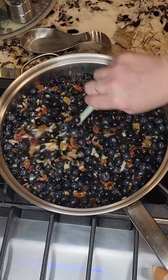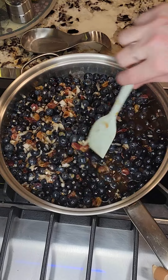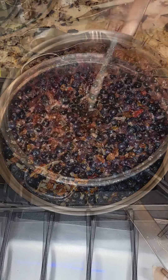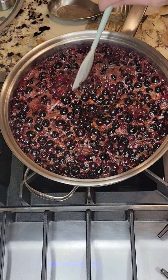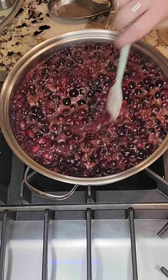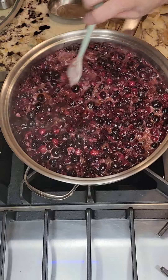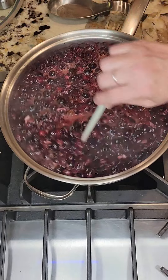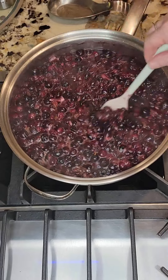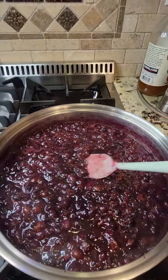Now we just stir all these together really well. We're gonna bring it to a boil, and it'll boil for about an hour until it gets to the consistency we like, and then we're just gonna can it up. Now that it's up to a nice rolling boil, we're going to reduce the heat and let it simmer for about an hour. It does require a little patience, but other than stirring occasionally it's pretty hands-off.